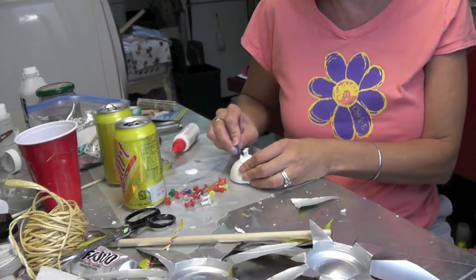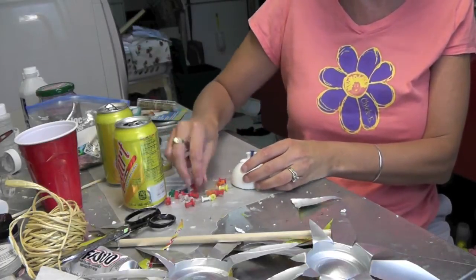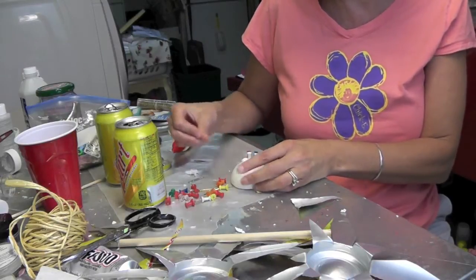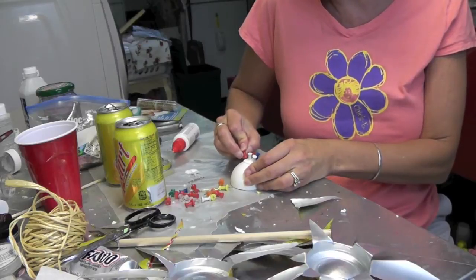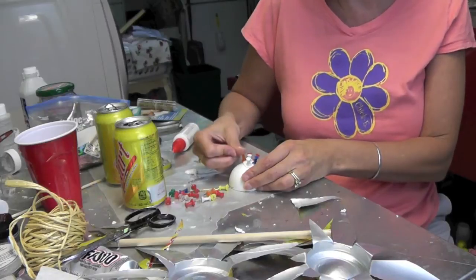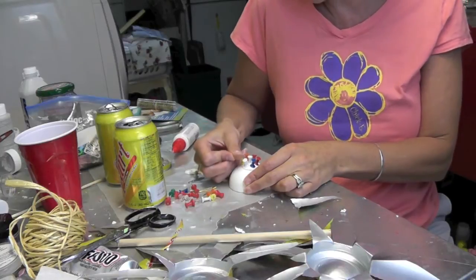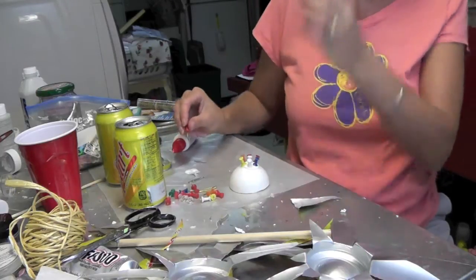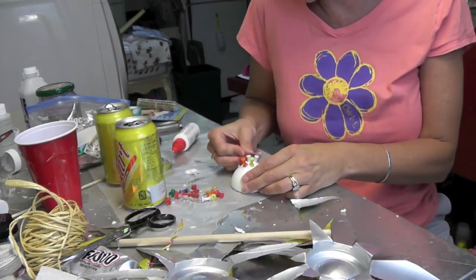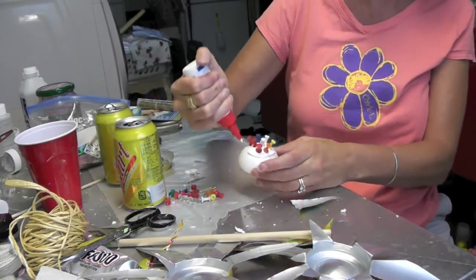Just keep working your way around. I don't care about the colors of the push pins because I'm painting it black or brown — I think I only have black spray paint so I'll probably just do it black. They do have spray paints like a hammered brown which would be cool also. Just continue to go around and make sure the whole styrofoam ball is covered with the glue and push pins.